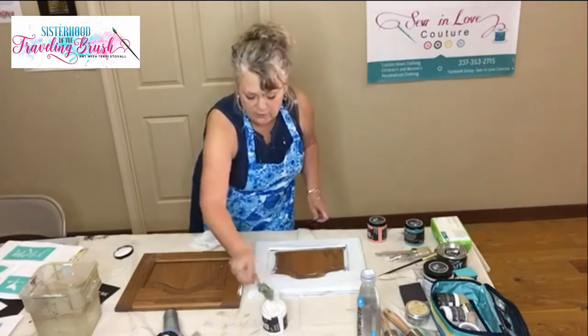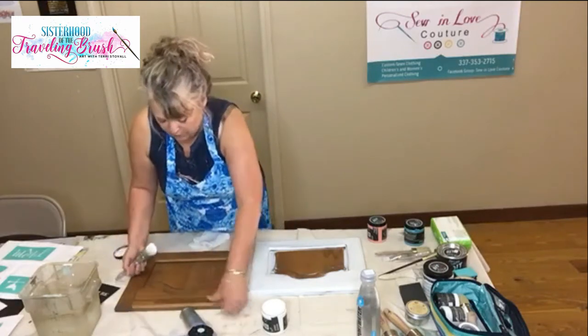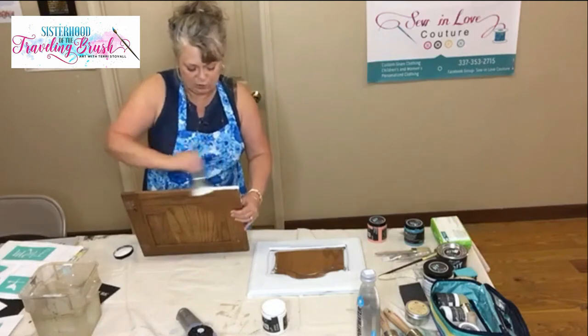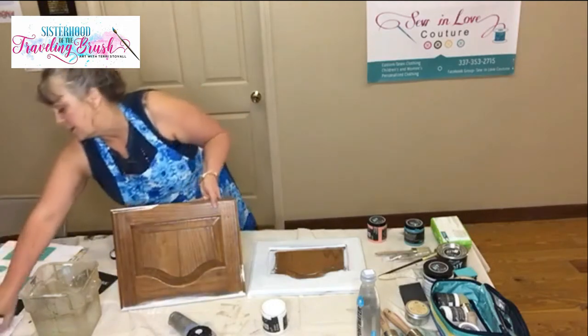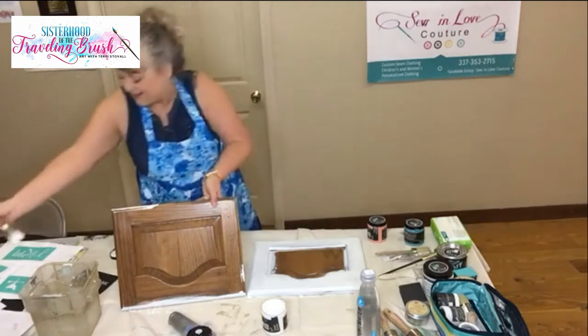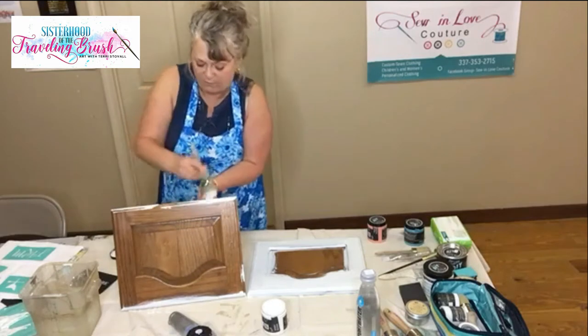I brought my blow dryer from home to dry them with because I knew I would be wanting to get both of these done in short order. I actually got another one in the mail when I got here to work today — a really cute one that says 'no drama llama' and it has a llama on it. Llamas are really in right now.